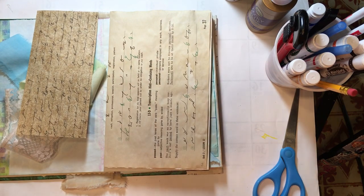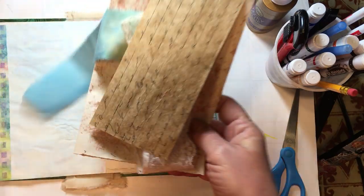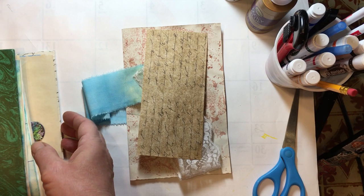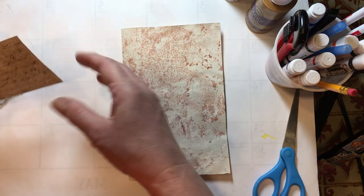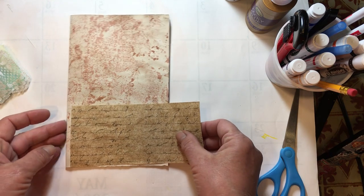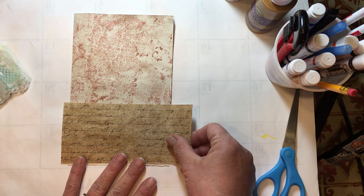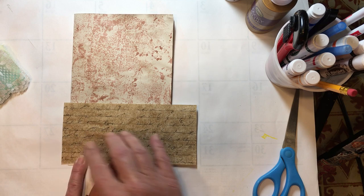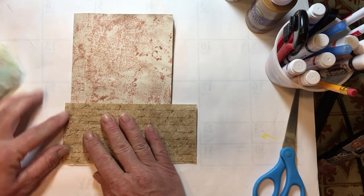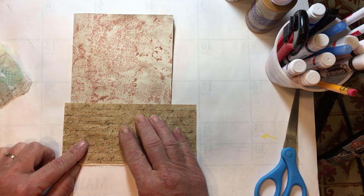Then we'll bring our bits to go in our book back up here. I prefer to work outside the book — that's just me, and that's why I don't put it together at the very beginning. So I'm going to put this on here as a pocket. Because I know I'm not straight over here, I think I'll cut it straight before I put it in so I don't accidentally cut the edge of my page.